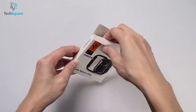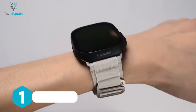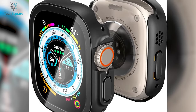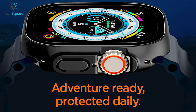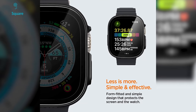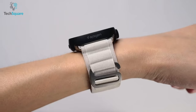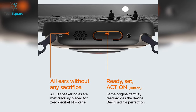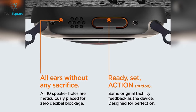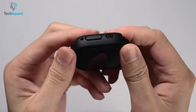The Spigen Thin Fit 360 case designed for the Apple Watch Ultra is a sturdy and durable protective accessory. Made from robust materials such as polycarbonate and glass, it provides excellent protection against accidental drops and scratches. The built-in screen protector is made of 9H tempered glass, which offers extra durability and resistance against impacts. Despite the additional protection, the case still allows for full functionality thanks to the precise cutouts for the digital crown, speaker, action button, and side button.